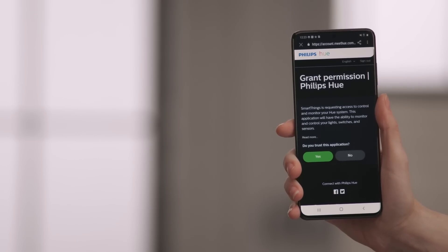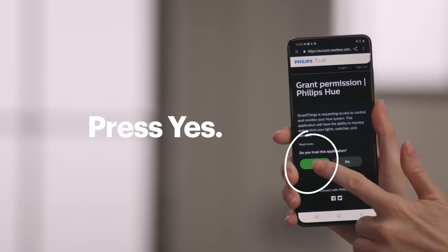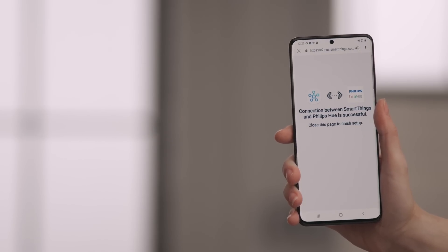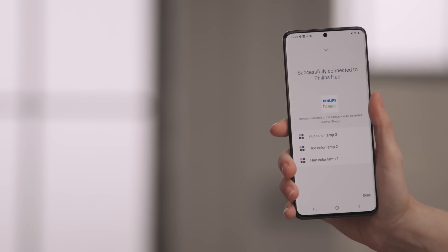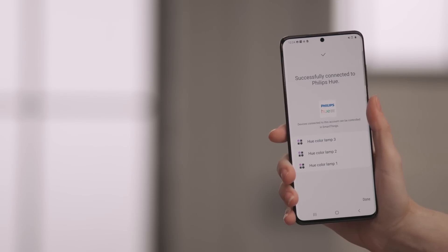Now you'll be asked to give permissions to the SmartThings app so it can control your Hue system. Press Yes. If you see both the SmartThings and the Hue icon, you'll know they have been successfully connected. Tap the X to close this page. Now you'll see a list of devices that are set up and can be controlled by SmartThings. Hit Done.